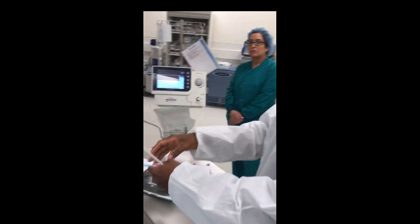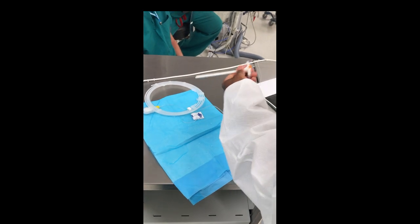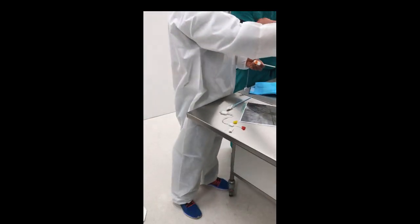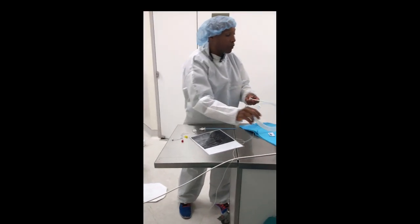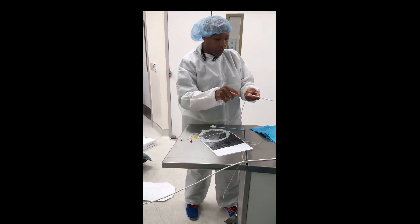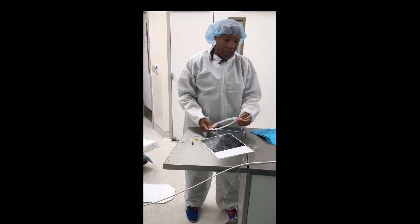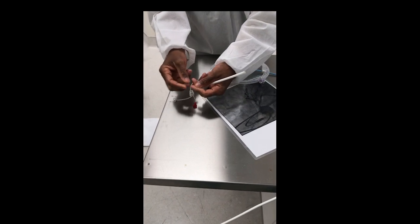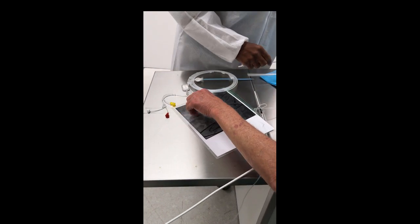You're going to help the doc take the 6-French sheath and upsize it with dilators to a 14-French sheath. Pull the dilator and give heparin. Then take an angled pigtail and put it through, up and around into the body on a J-wire. Once the pigtail is in the ventricle, exchange the wire — pull that 0.035 wire out and put the stiff 0.018 wire in.